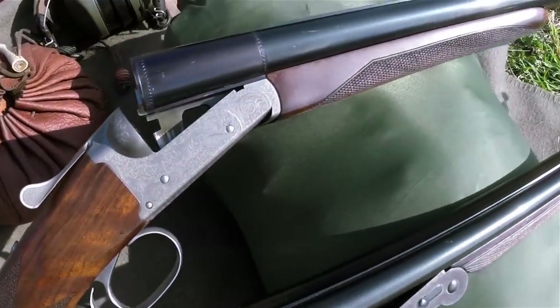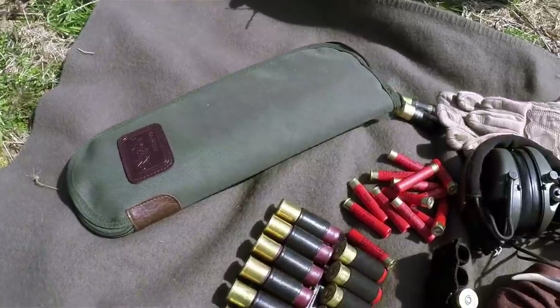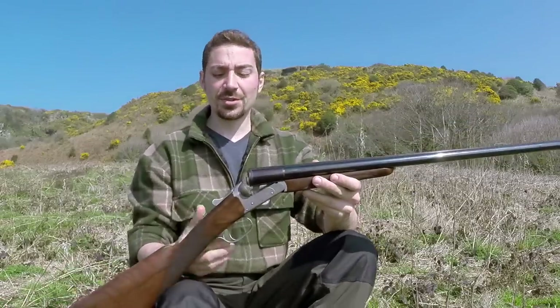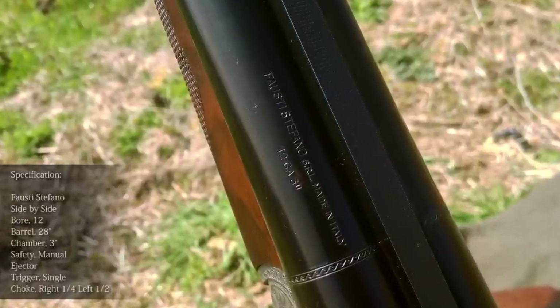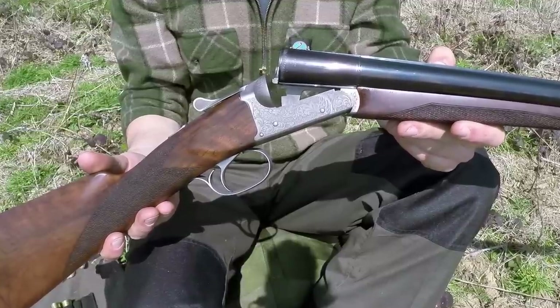I've got two shotguns in front of me here — a 12 bore and a 410, both side by side, and these are the two guns I own and use. I also wanted to show you some of the gear that goes with them: ear protection, gloves, the cartridges I use, and some cartridges I reload, to give you a clearer picture of what I do with these guns. So the first gun I'll show you is the 12 bore side by side, made by Fausti Stefano in Italy — three sisters — and they make some beautiful guns. This is probably one of their least expensive ones and I bought it new some time ago for about £700.